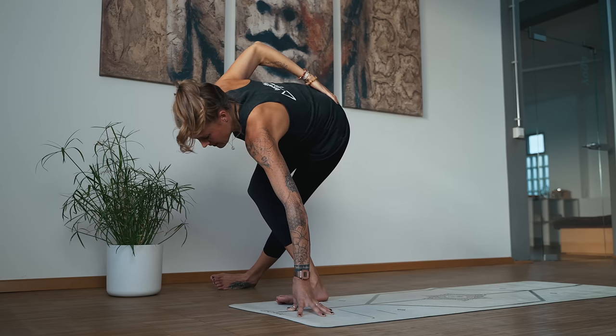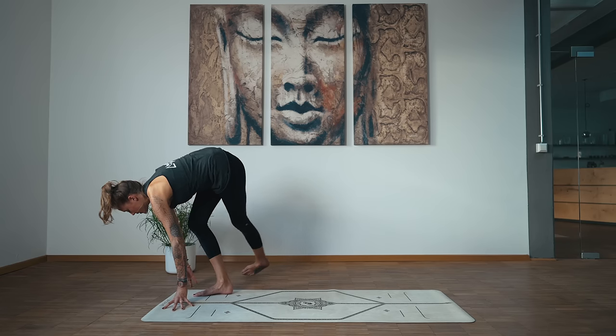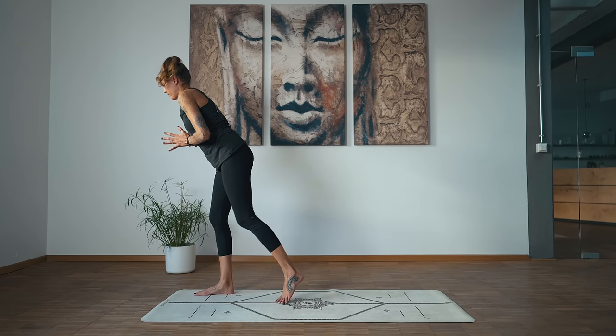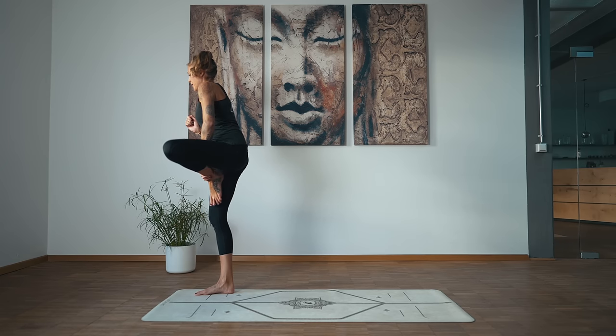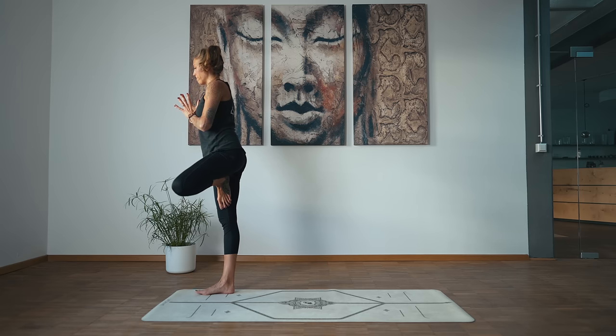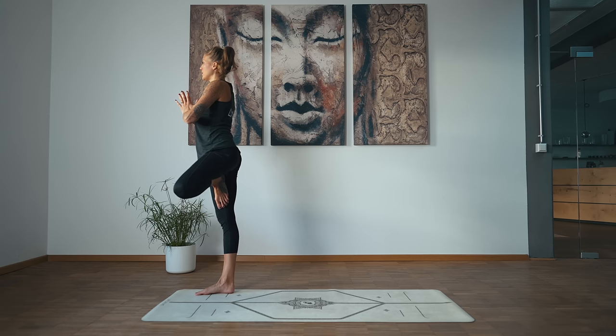Start to straighten the right leg and rise up for tree pose. You can use your left hand to help guide your foot. Press the palms together. Send the left knee back so it's more of a hip opener. Your drishti is straight ahead. Three breaths here.